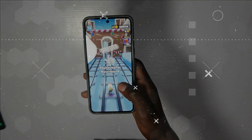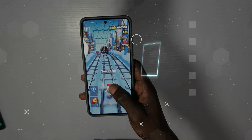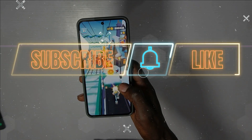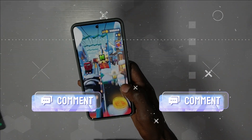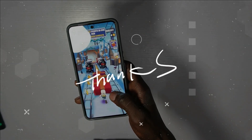Before we wrap it up, if you found this exploration of the Pixel 8 Pro insightful, don't forget to give this video a thumbs up. If you haven't already, hit the subscribe button and share your thoughts in the comment section below. I would love to hear about your experiences with the Pixel 8 Pro. Thanks for watching. Bye-bye.